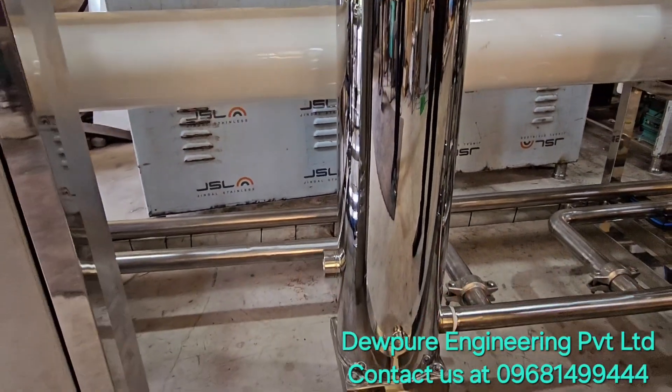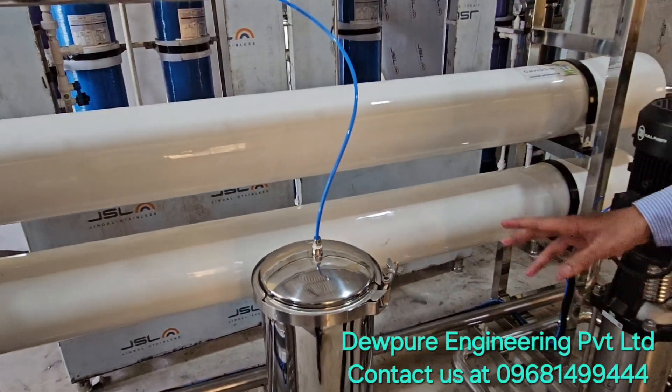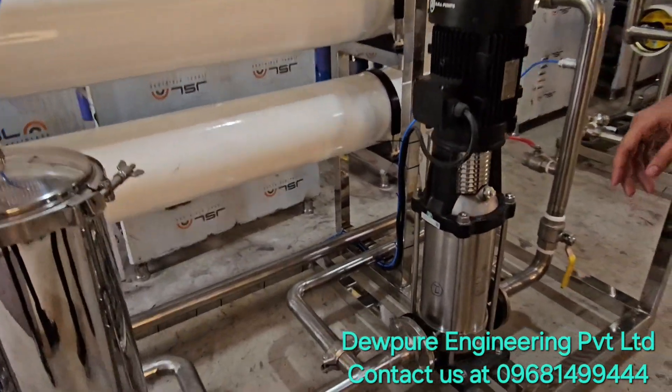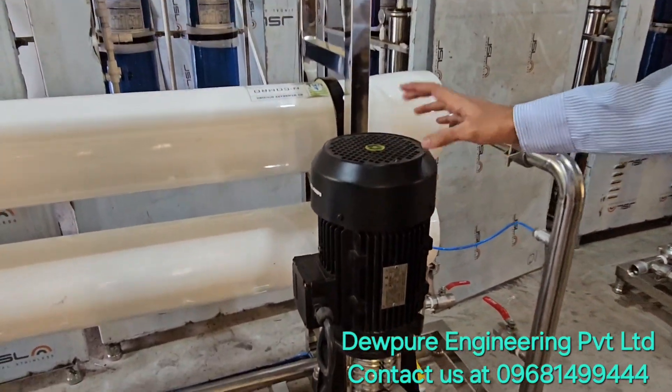This is the micron cartridge filter with 5 elements. This one comes with a full stainless steel housing. Here is the high pressure pump — 5.5 HP high pressure pump from CRI.